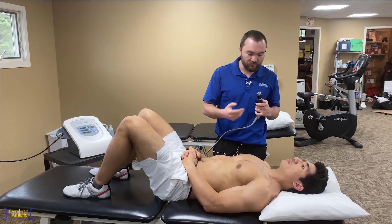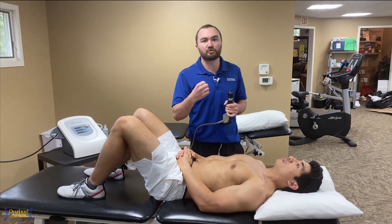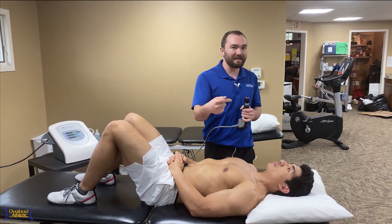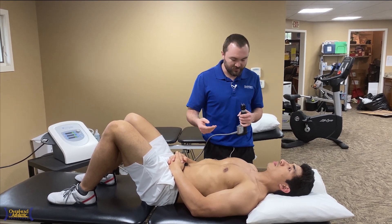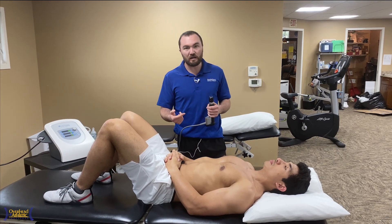Something that often becomes problematic in our throwing athletes — the most important thing being obviously to get the shoulder strong and stable. After that, make sure the throwing mechanics are where they need to be. One thing we can do besides soft tissue mobilization and those sorts of things to get athletes back to throwing a little quicker is some shockwave therapy.